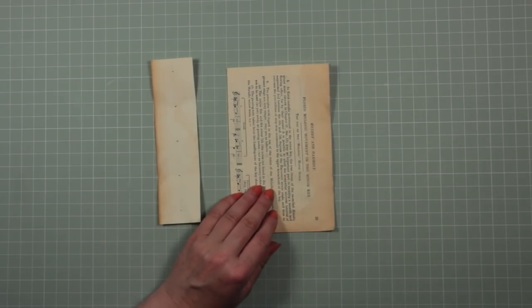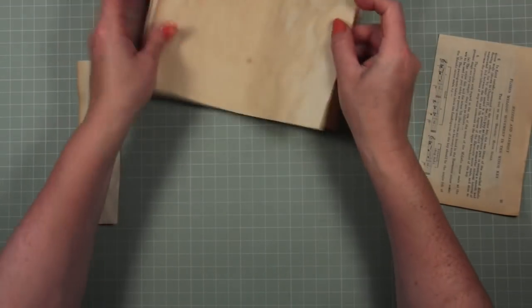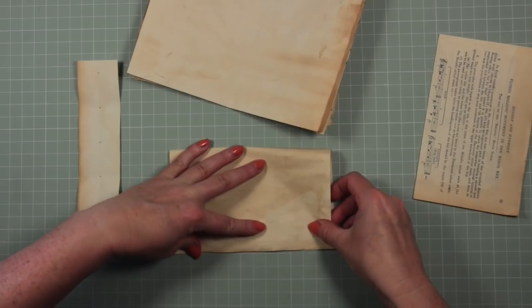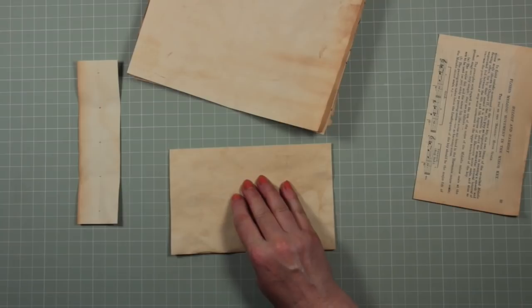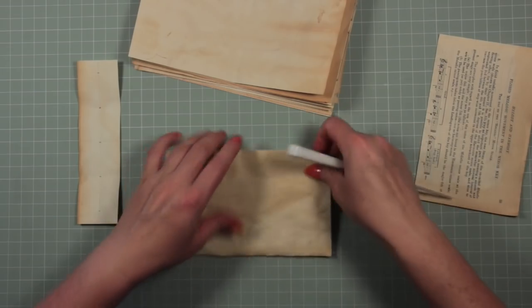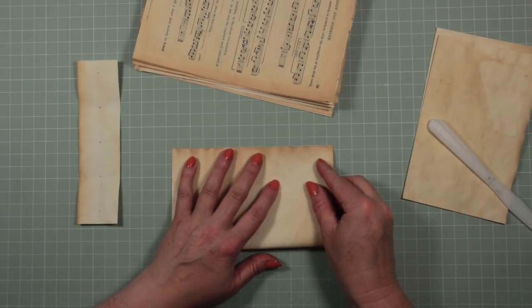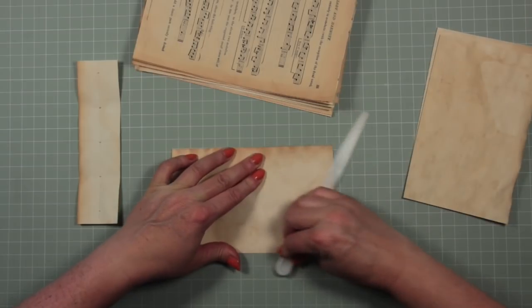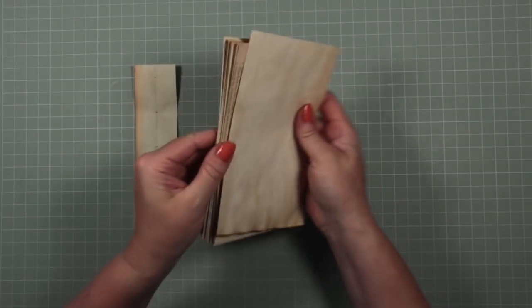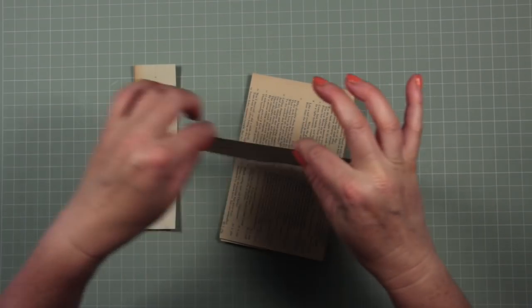Now let's see what we can do with our pieces of paper that are going to form our signature. I'm going to take each of these and fold them in half, and I'm going to use a palette knife — or you could use a bone folder — to give a nice neat crease. I'll fold all of these pieces of paper over and then show you how they look.